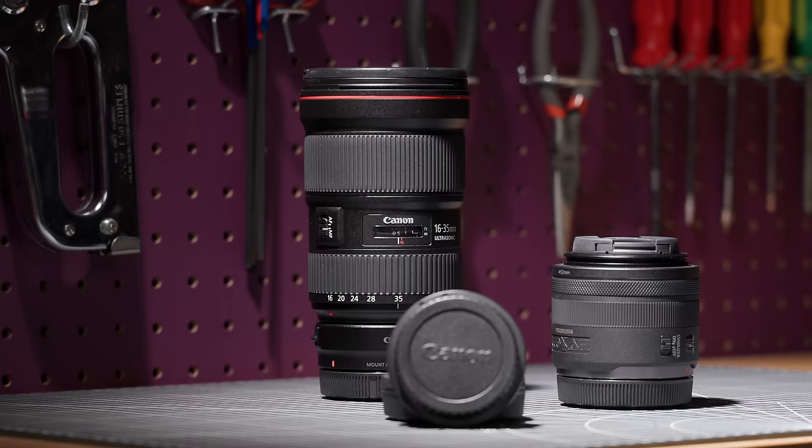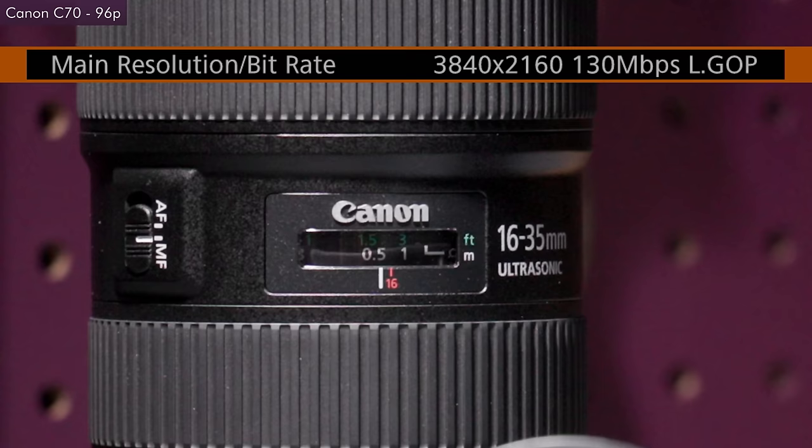Part of that also has to do with the lowering bit rates. At 60 frames per second you're getting 160 megabits per second in long GOP and the image looks pretty great, but by 96 frames per second you're down to 130 megabits per second, and then at 120p you're at 108 megabits per second, and there is a noticeable loss in detail. This is not enough to be a deal-breaker in my opinion, and in many scenarios it isn't even that noticeable — but you should be aware of it, because if all you care about is 4K 120, the a7S III is probably the better option.